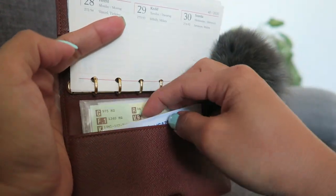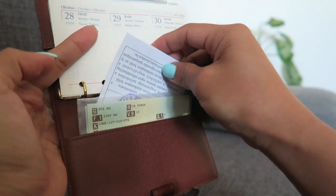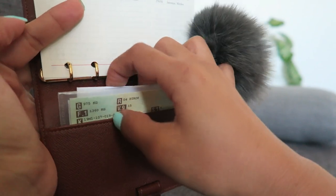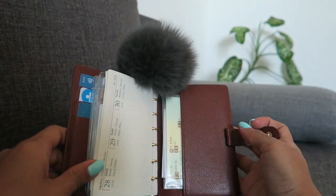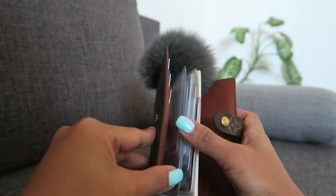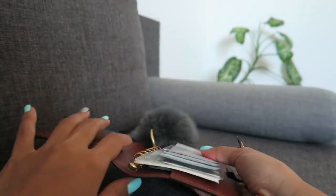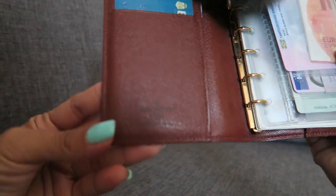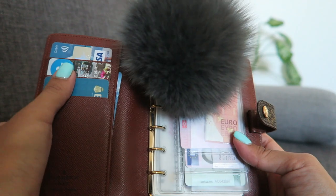In this section I just put my social security card, my address card, and some cash — just in case. Normally I don't carry cash because I like to pay with card, it's safer and faster. Also in this part you can put a pen, but I don't bring the pen because it's kind of big.